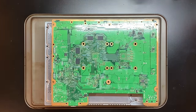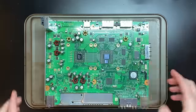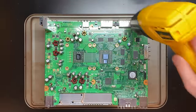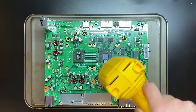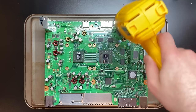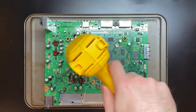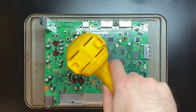After about a minute, flip the board over — it's going to be hot but not too hot to handle. Now we're going to repeat the process on the front: one minute, three inches away, constant motion. At this point we're still just warming up the board, but later when we go in a little closer, we're going to start trying to avoid the capacitors so they don't get any direct heat.